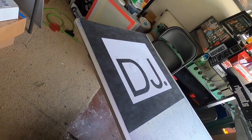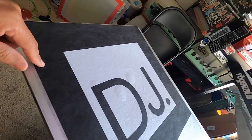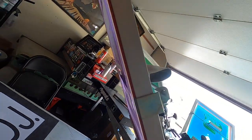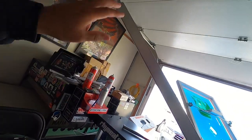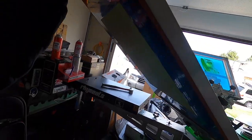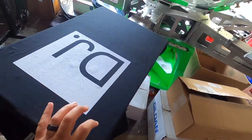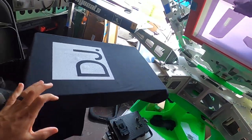Looks good — there it is, one pass. What we're going to do on the shirts is use our flattening screen, which is the one we made a couple days ago. We'll get that set up and do a test on the flattening screen.